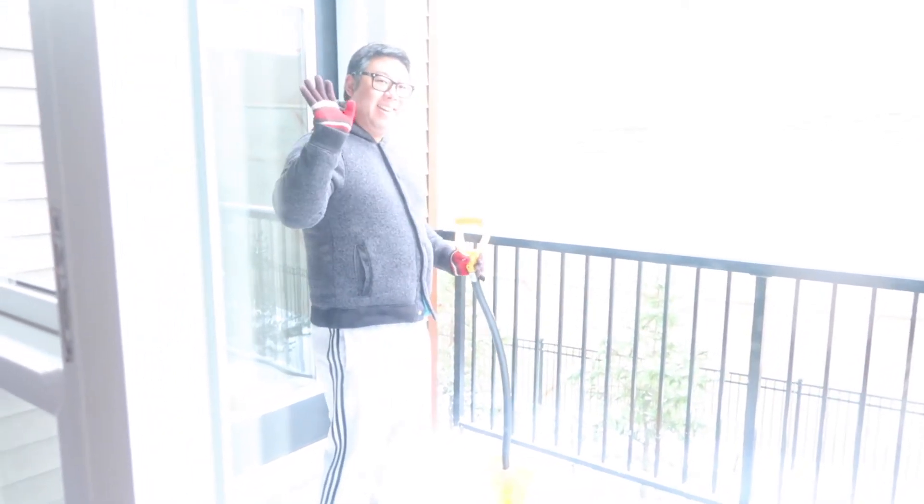My husband — you can't really see it that well because of the sun — but he is outside shoveling the snow off our balcony and he'll be putting up some lights as well today. I have to grab the lights for him.